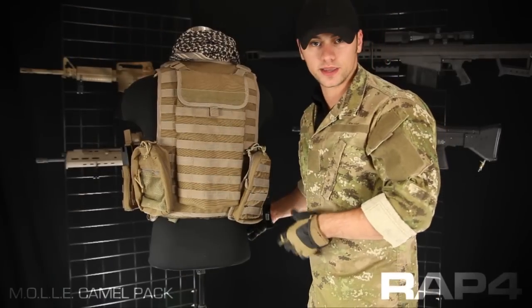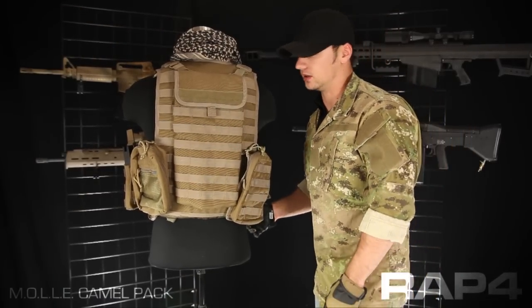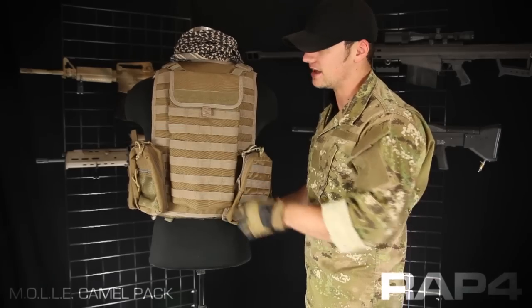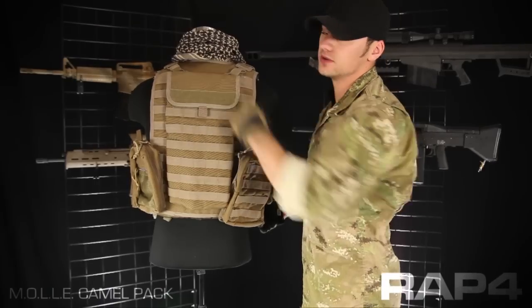This MOLLE Camelback is shown in Coyote Tan, but it's available in all of the camo patterns in our catalog. It's eight MOLLE rows tall by eight MOLLE rows wide. It can be attached either via the MOLLE on the back of a vest or be hooked into the D-rings as shown here.